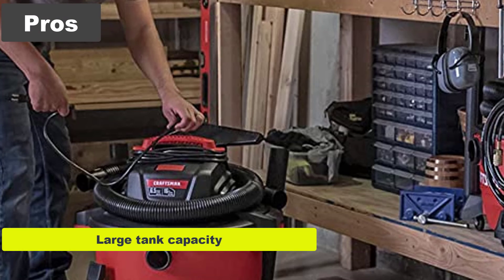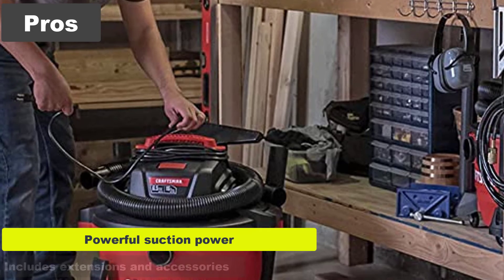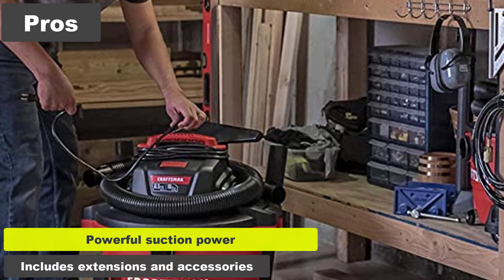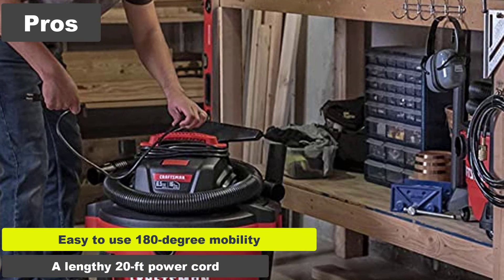Pros: large tank capacity, blower capabilities, powerful suction power, includes extensions and accessories, easy to use 180-degree mobility, and a lengthy 20-foot power cord.